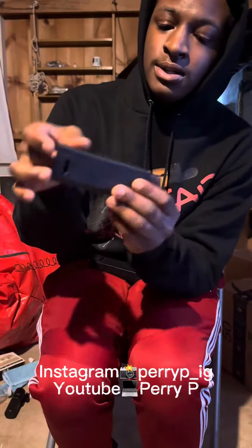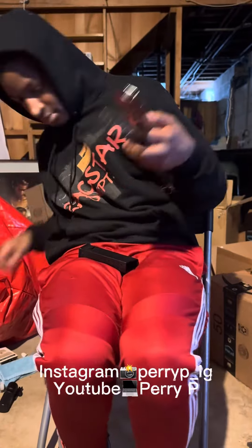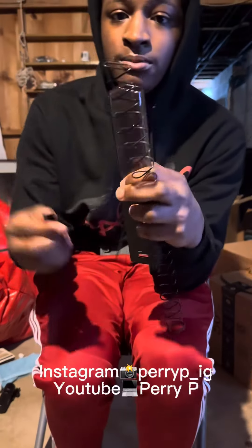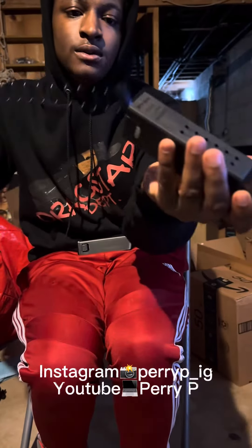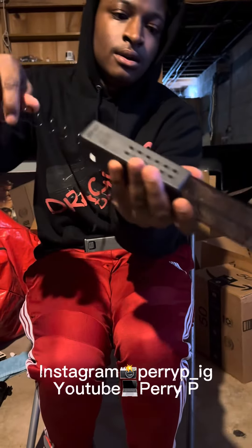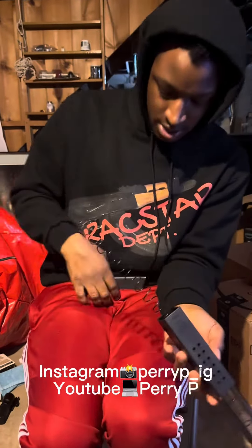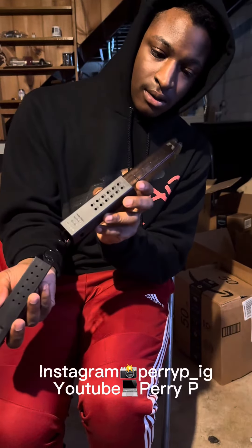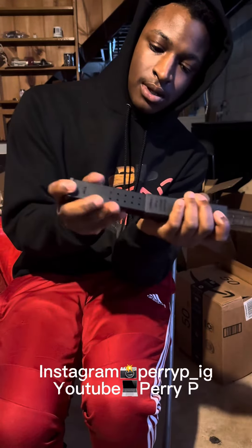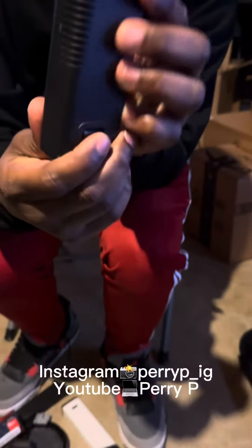Not like that — push it in there like this. Make sure you get your follower from the original mag. You put it on here like this and then just stick it in there. Take this bottom piece and make sure it clicks like that. And you're good to go.